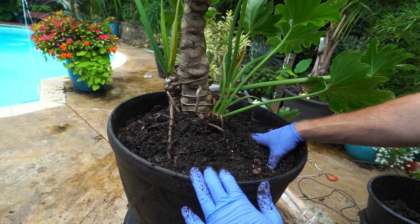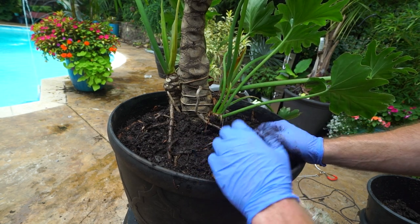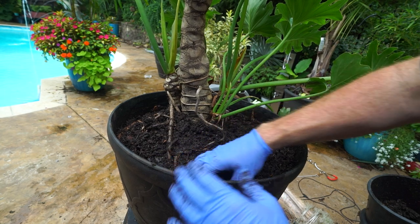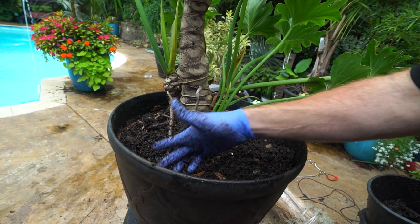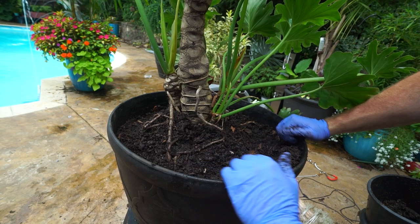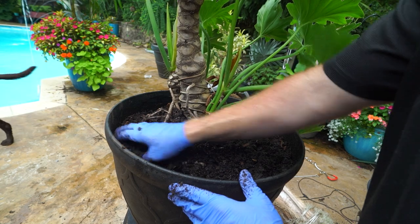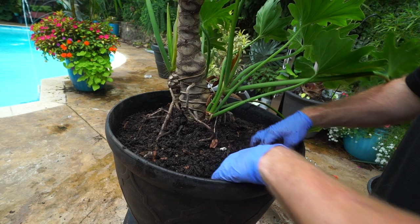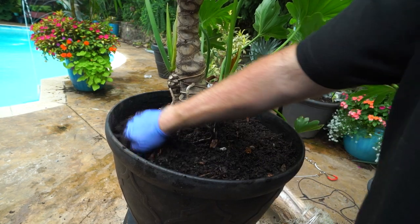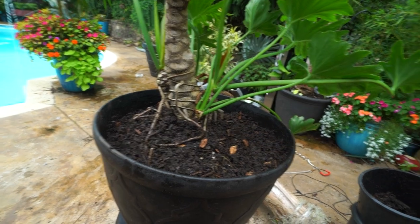Despite how it looks right now — mucky and muddy — this is a blend that does dry fairly quickly. It's just absolutely sopping wet right now. I'll probably put a very heavy layer of sand down on top. It's easy to add into a mixture after you've already done your planting — just top dress it and water it in with a decently high pressure. The sand will work its way down on its own. Then I'll go through and check to make sure the bark chips and perlite got evenly distributed.